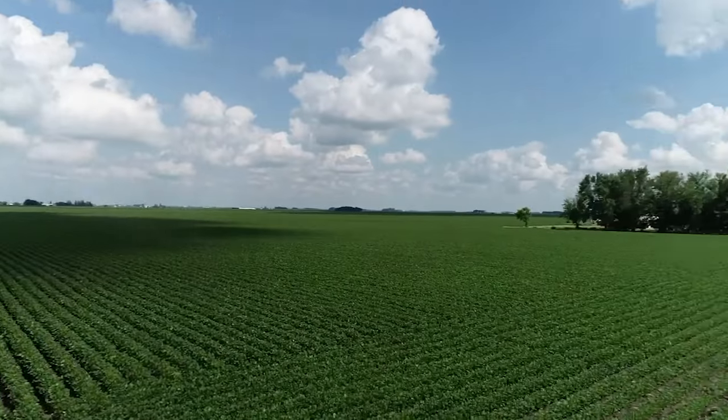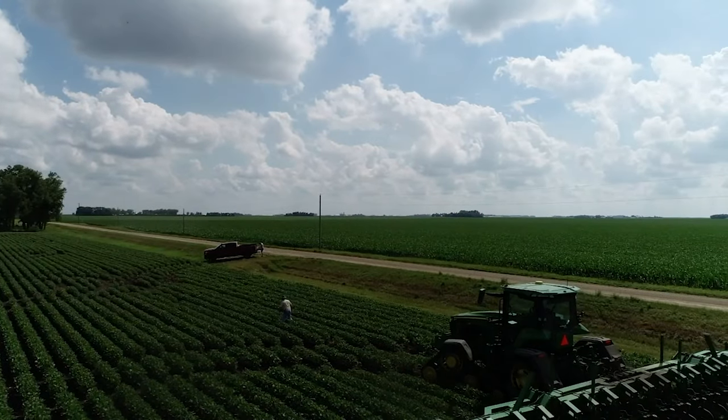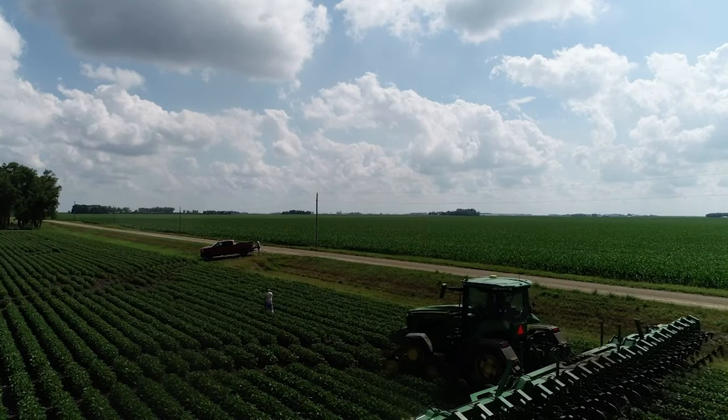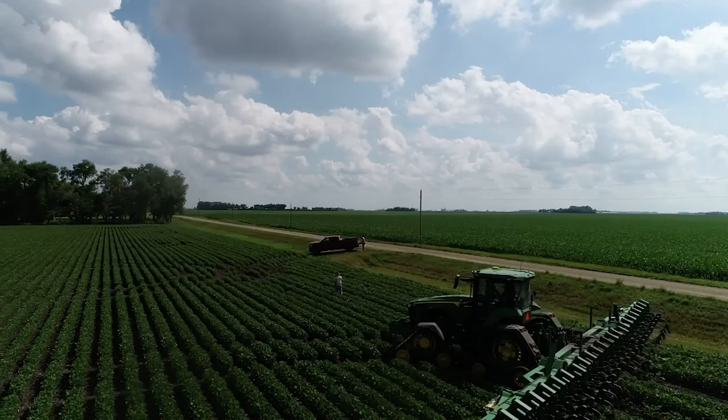Couldn't be happier with how that looks. I'm going to fly back over and land — the battery's getting kind of low. Hopefully Sam doesn't run that guy over, and catch you in the next clip.